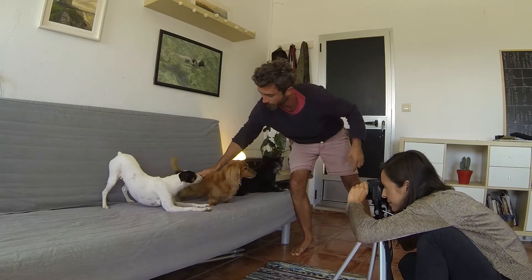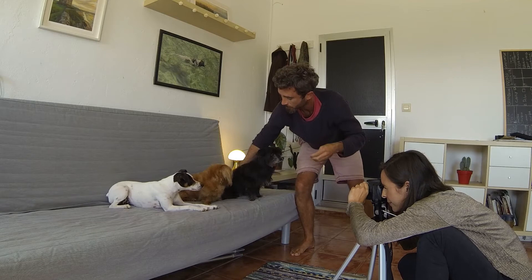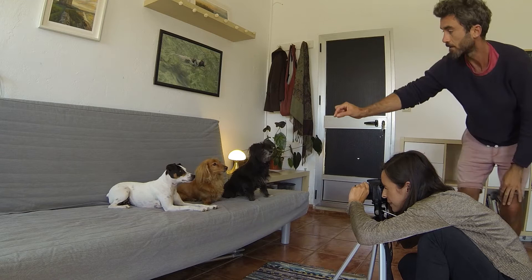Have a second person there to assist you. You need to be ready to snap with the camera, and ideally it's helpful to have someone there to pose and distract the dogs for you. You might only get the one chance for that great shot, so you need to be ready.